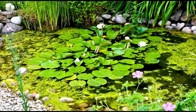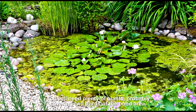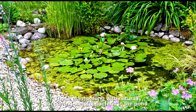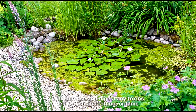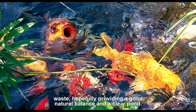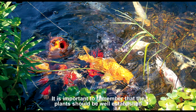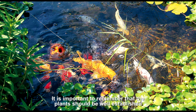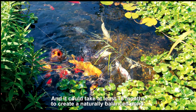The principle is very simple. You will need plenty of plants, probably covering two-thirds of the pond area. These plants, along with naturally occurring helpful bacteria in the pond, will then use and digest any toxins left by fish and rotting organic waste, hopefully providing a good natural balance and a clear pond. It is important to remember that the plants should be well established before gradually introducing fish, and it could take at least 18 months to create a naturally balanced pond.